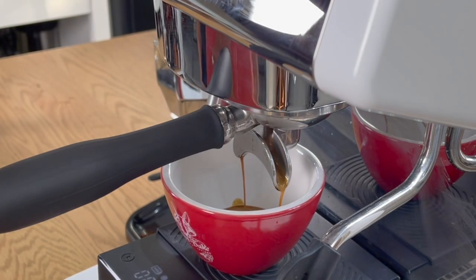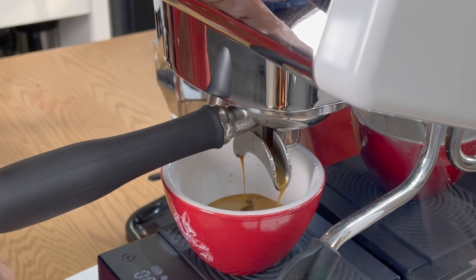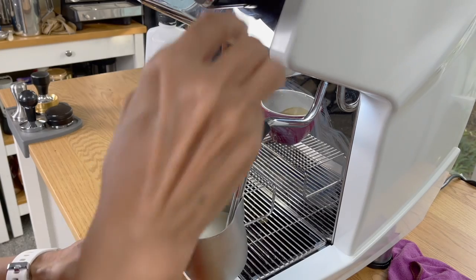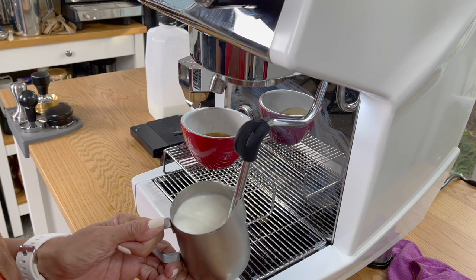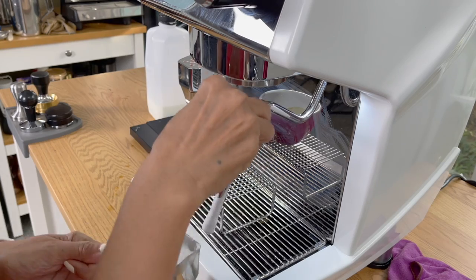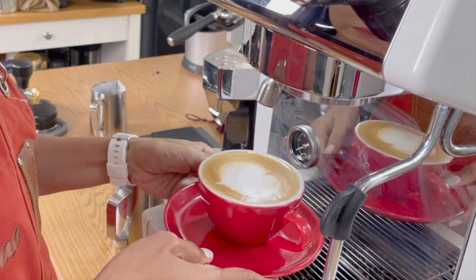Finally, let's test the steam. I'm going to pull one shot of espresso straight into my cup, using the manual flow button and the scale. When I hit 30 milliliters of coffee, I'll stop. Now let's steam our milk — I'm going to use the steam wand with the four-hole tip to make sure I get enough pressure and enough air into my milk. And there you go — a hot latte using the Maximus Pro 3200D.